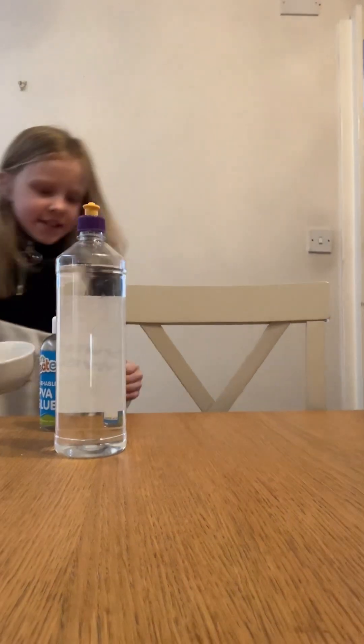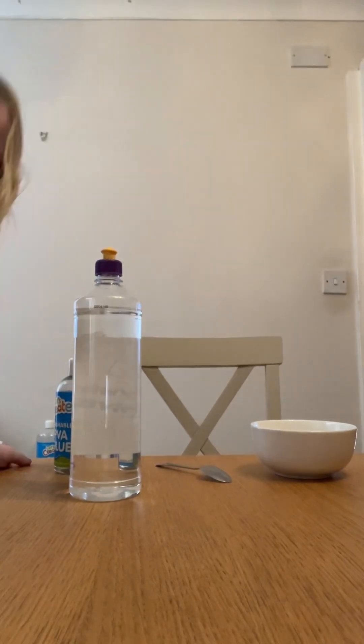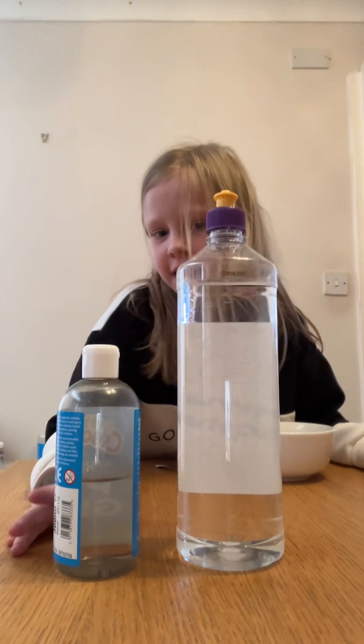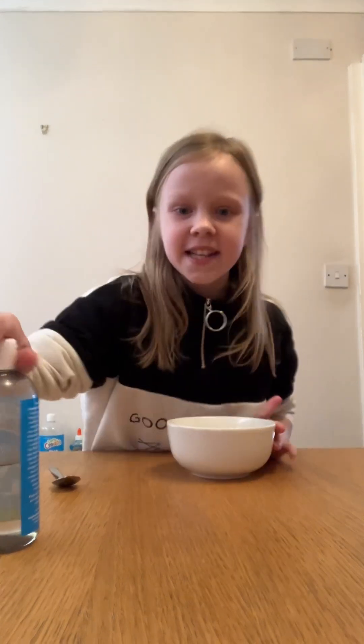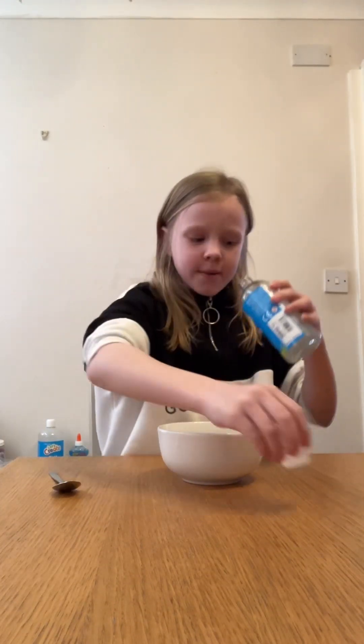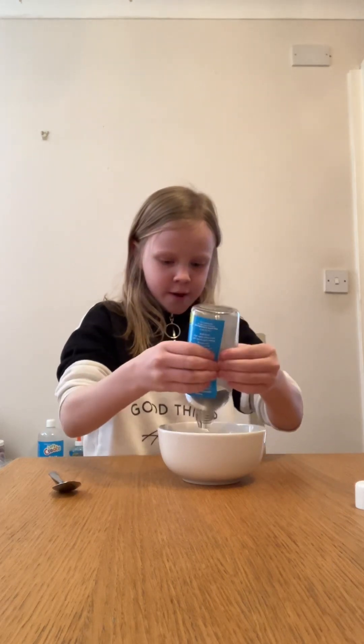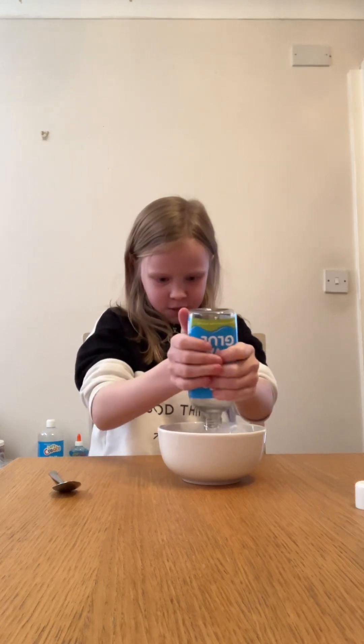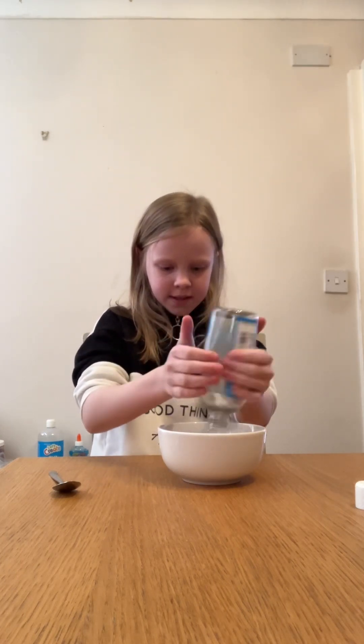Today I'm going to be making slime. I have the activator and the glue here, and we're just gonna make this clear slime. I'm gonna put the whole thing in because I don't have much left — I've only made two slimes with this clear glue and this is my second slime.